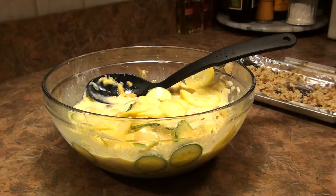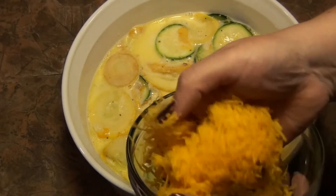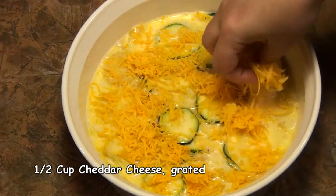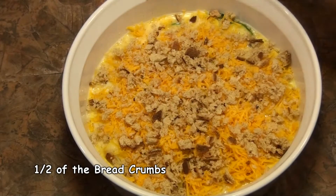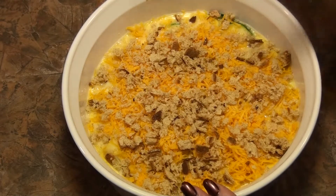Now I'm going to put this in my casserole dish. You can see I've smoothed out the top a bit. I'm just going to sprinkle on the remaining cheese — that last half cup — and my remaining breadcrumbs. Now I'm going to move this to my 350 degree oven and cook it for about one hour.